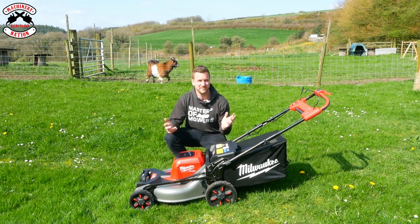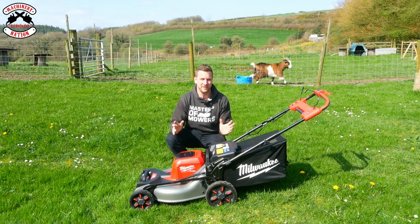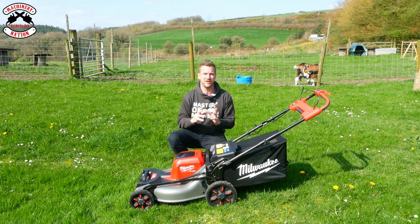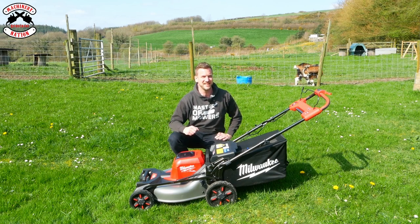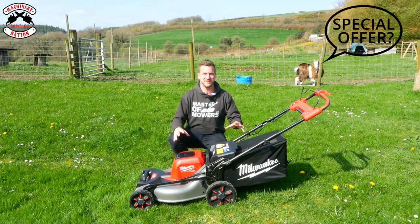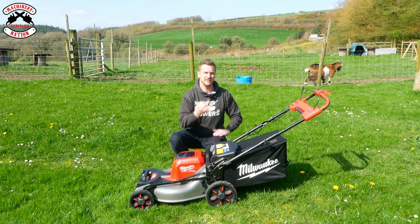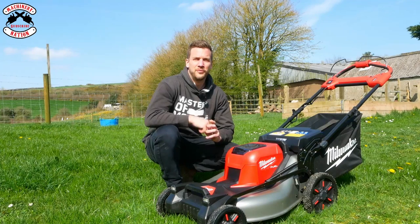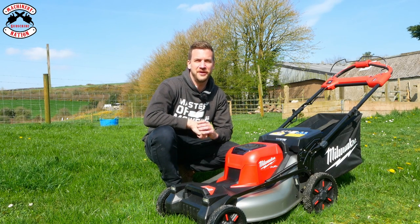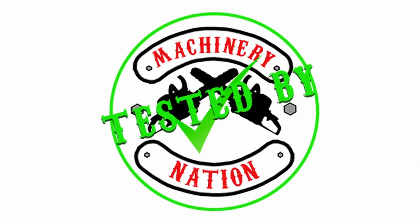You may recognize this lawnmower from a previous video where we compared it against five other commercial battery lawnmowers on the market. Milwaukee rang me up and said 'James, we really like the video, thank you very much, but we'd like you to give some more detail because you may have missed a few points, and we've also got a very special offer coming up.' So you're going to find out about that special offer and more information about this mower, as well as me cutting some grass, collecting, mulching, and using a feature I never mentioned in the previous video. We're Machinery Nation and we bring you videos every Tuesday and Friday all about tools and machinery, so please consider subscribing, hit the like button, and ding the notification bell.